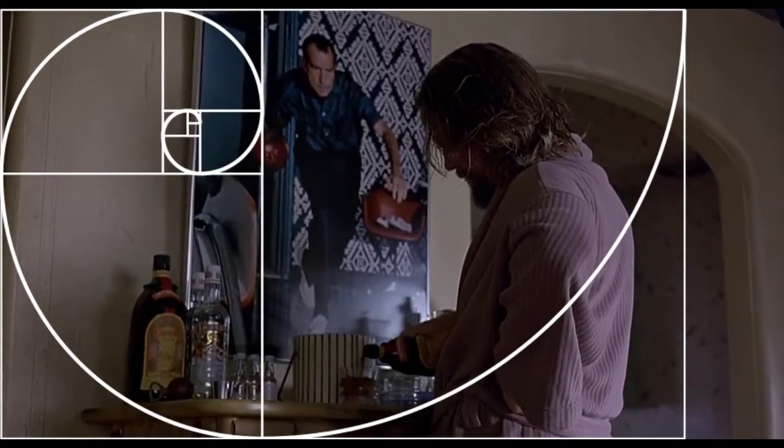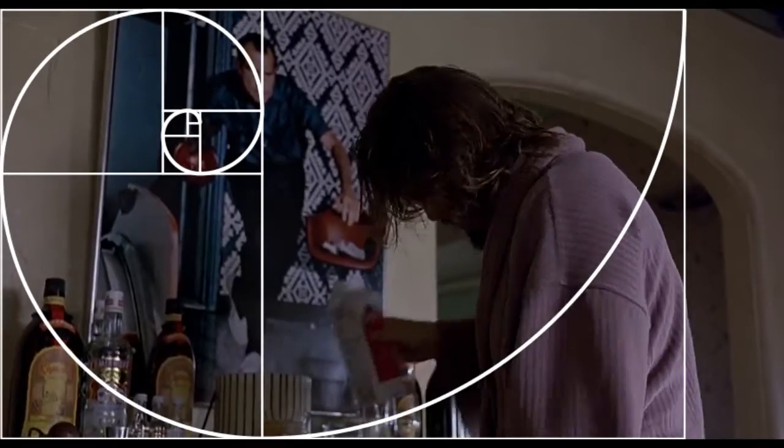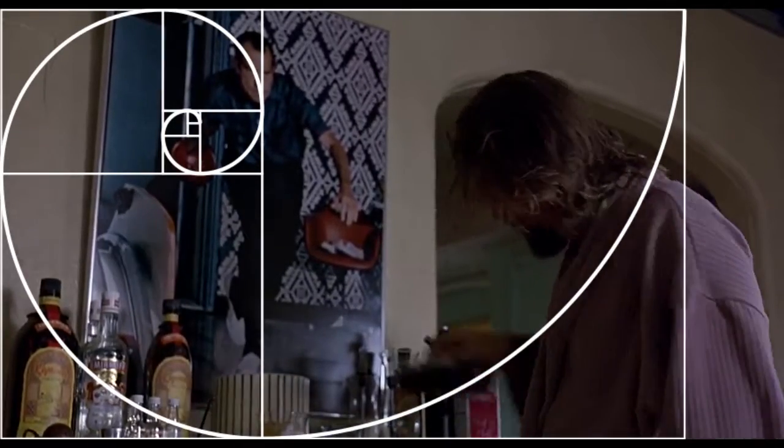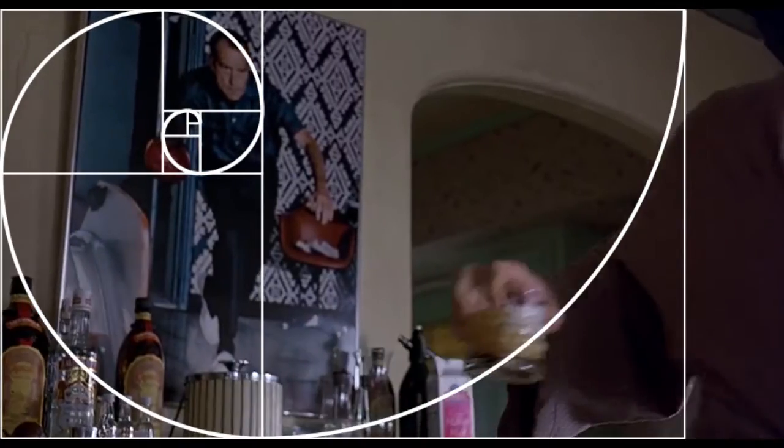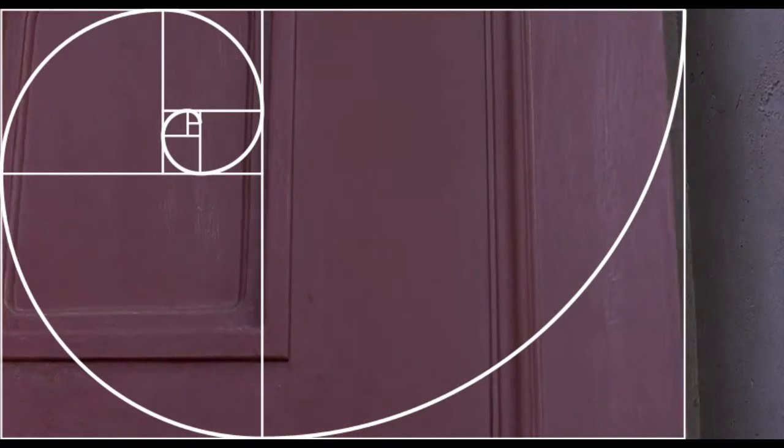Same thing in this shot. The bow placed at the right moves into the outer area, then the Dude's back moves into the outer area — as if the bow opens the outer area for the Dude's back to move into it. Then we cut to this shot, to see the door swinging or bowing from the inner square into the outer rectangle, as if the Dude is moving into the outer rectangle.